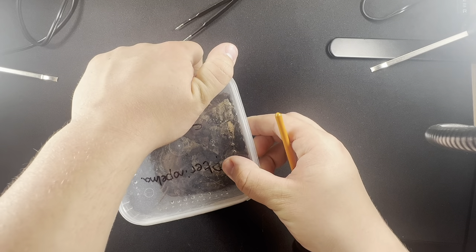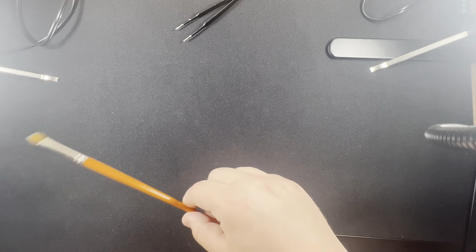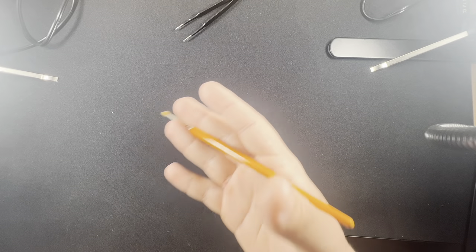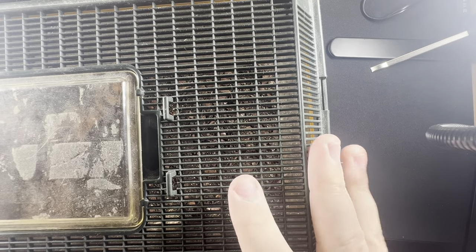Anyway, back to the Salmon Pink Bird Eater — they're very hardy. They require feeding around two times a week at most when they're small. Don't expect to watch them eat when they're really tiny. You have to put pre-killed prey in there, and it has to be smaller than the carapace of the tarantula. I'd recommend fruit flies or baby mealworms cut in half for slings, then medium or large crickets for juveniles.